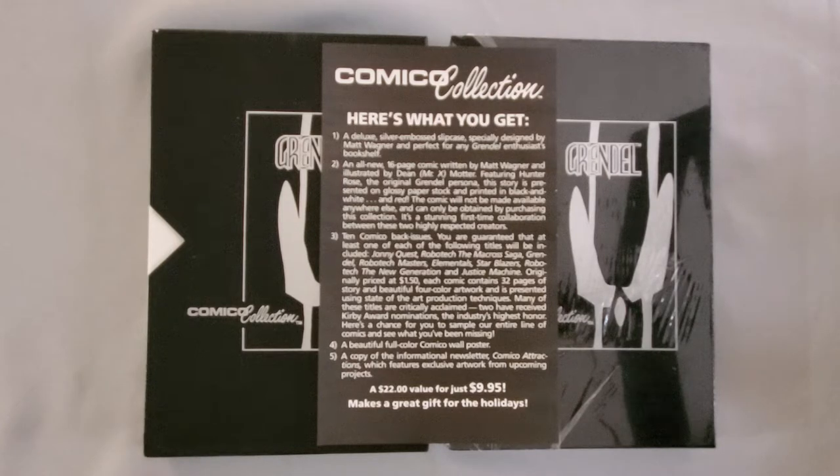It comes with 10 Comico back issues. You're guaranteed that at least one of each of the following will be included: Johnny Quest, Robotech the Macross Saga, Grendel, Robotech Masters, Elementals, Star Blazers, Robotech the New Generation, and Justice Machine. Originally priced at $1.50 each, each comic contains 32 pages of story and beautiful four-color artwork. Many of these titles are critically acclaimed — two have received Kirby Award nominations, the industry's highest honor.